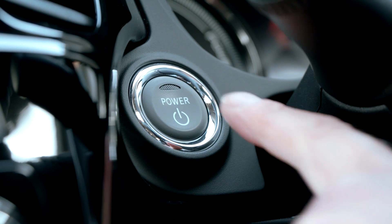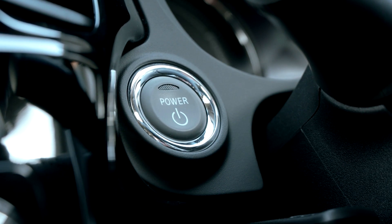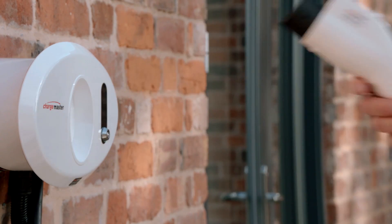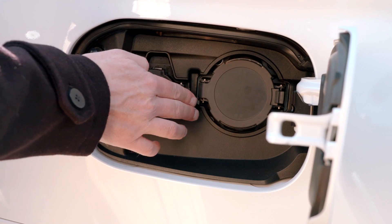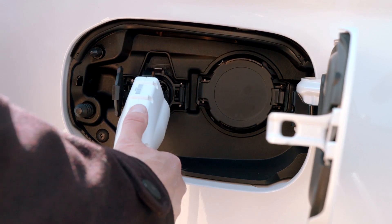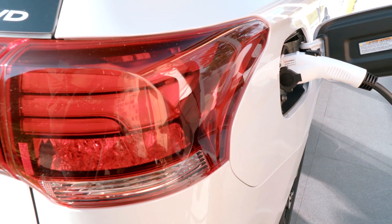To charge, the vehicle must be parked with ignition turned off. The charging cable attached to the wall unit is then removed and plugged into the left-hand charging port, which is illuminated for your convenience.